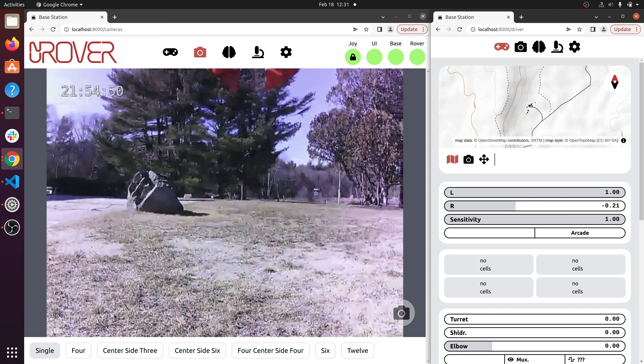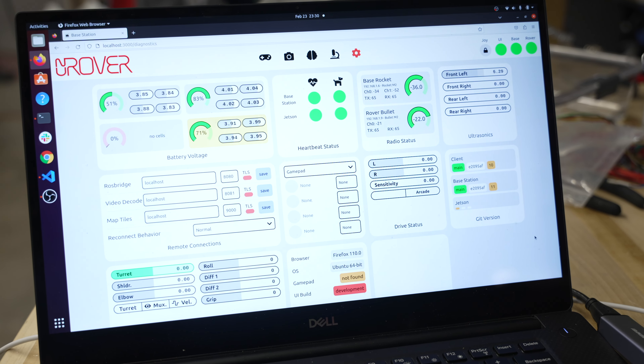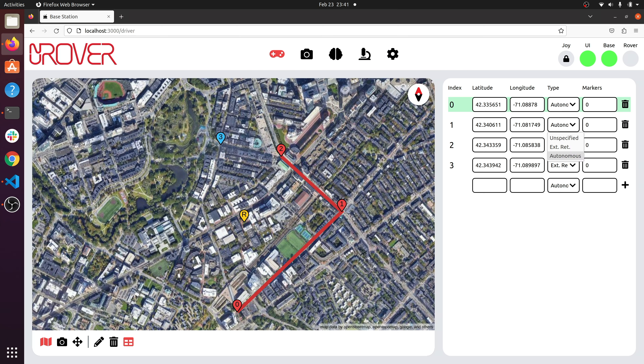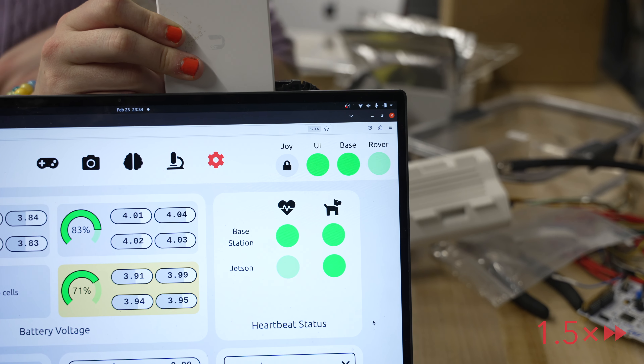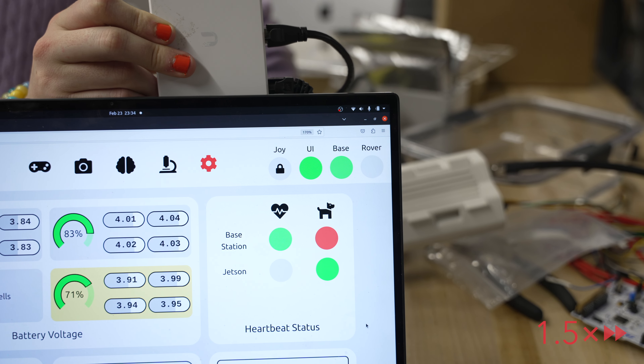We've redesigned our command and control interface based on operator feedback. This includes the addition of real-time sensor readouts, support for multiple monitors, our redesigned path planning interface, and safety watchdog indicators. These are displayed alongside our cameras to enable precise teleoperation.